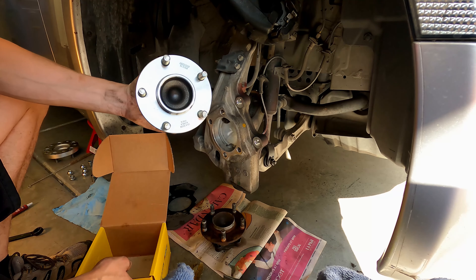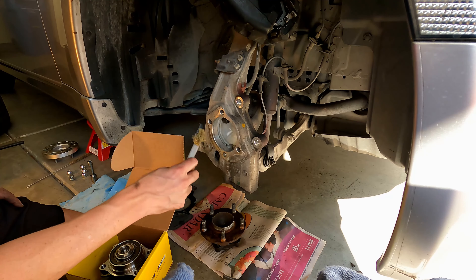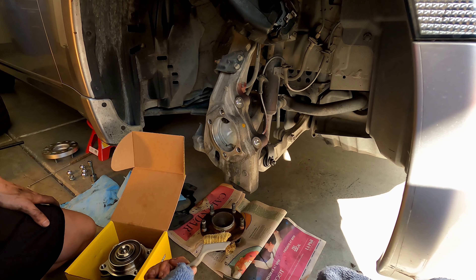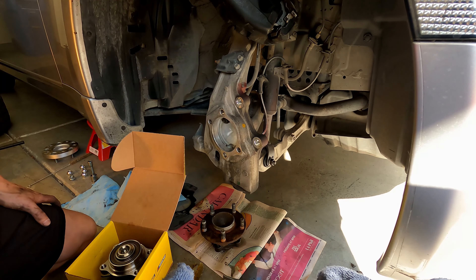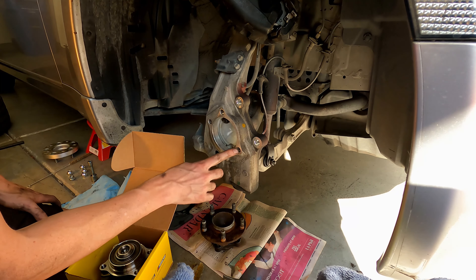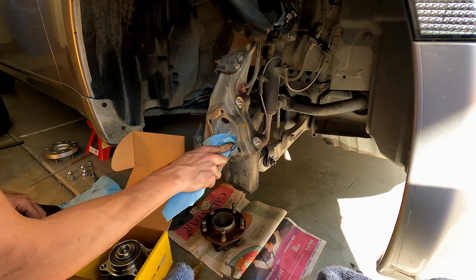I went with a Moog bearing — they've been around a while and make pretty good parts, and they're not as expensive as OEM. We cleaned up this area with a brass brush and shop rags; there was a lot of grease and rust in there. Brass is better on these types of parts, but sometimes you also need stainless steel which works a lot faster. The main surfaces you're worried about are the mounting surface and the inside — you want it smooth with no debris before you put the new one in.